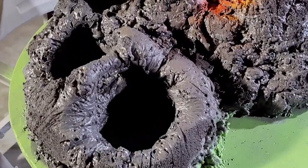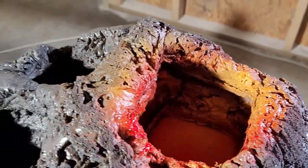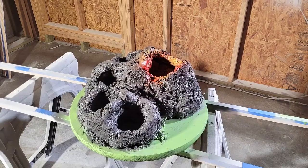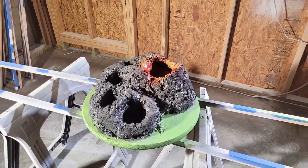For the actual volcano I spray painted some yellow, orange, and red to give me that fiery glow I wanted. I also spray painted the base a metallic green, but I didn't quite like the way this looked so I decided to change it later as you'll see.